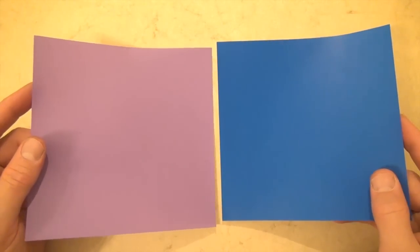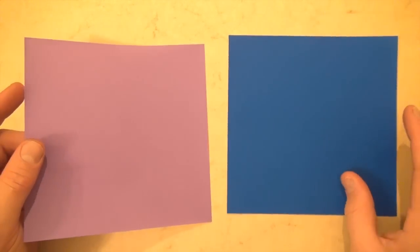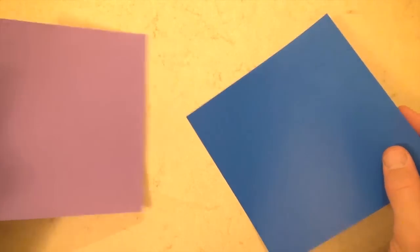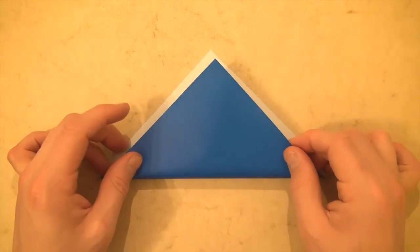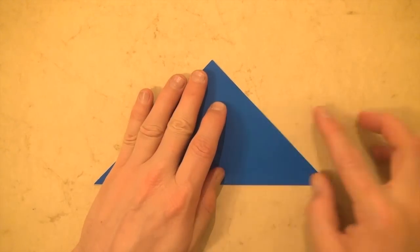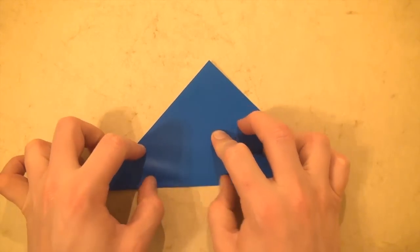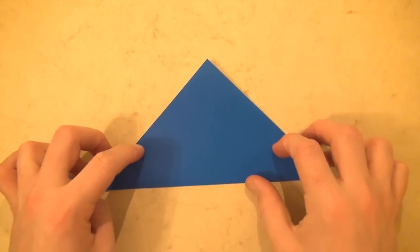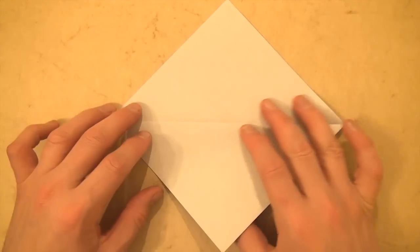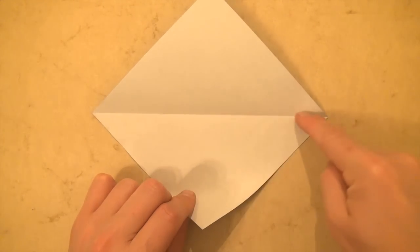For this model I'm going to use two 6-inch squares of Kami, and the blue one is going to go inside of the violet one. So let's start with the blue one. Let's turn it over and fold diagonally in half.